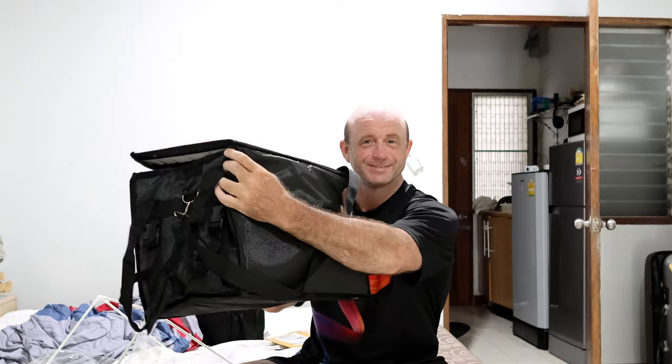Anyway, thank you for watching this video and I hope you enjoyed my box. Peace.